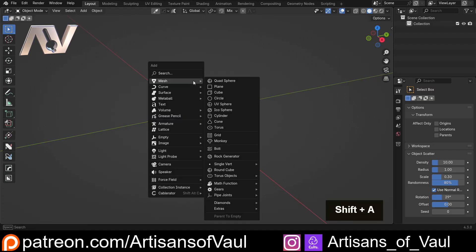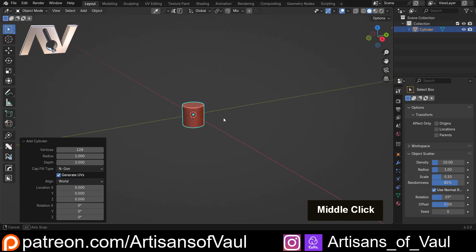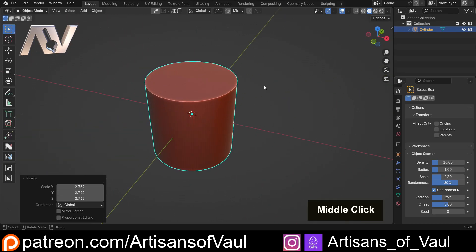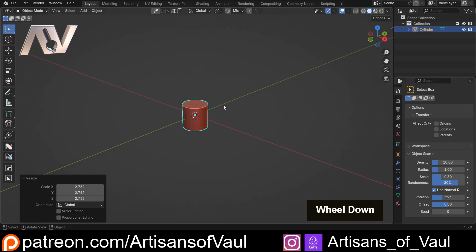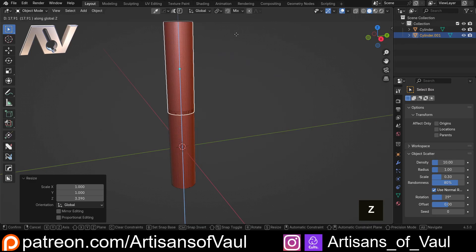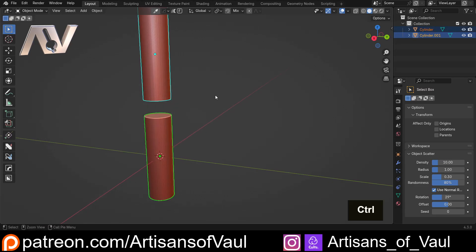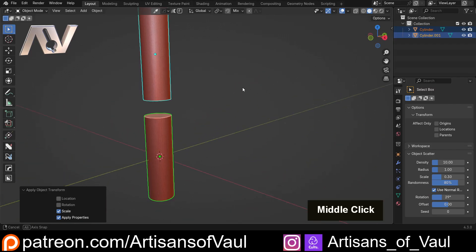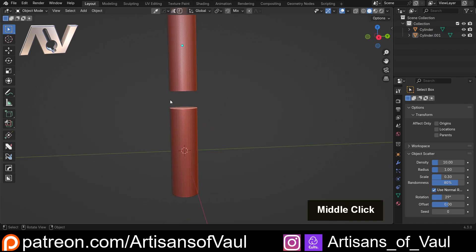Let's Shift+A, mesh, and create a cylinder. Because this is for 3D printing I want it quite nicely rounded, so I'm going to up the vertices to 128 — you don't need to do that if you're just doing this for rendering. I'm going to scale this up to a random size, then S and Z to make it a bit longer. I'll Shift+D and Z to bring in a copy, and these are the two points we're trying to connect with this joint. Select both objects, Ctrl+A and apply the scale to avoid problems with booleans or bevels.